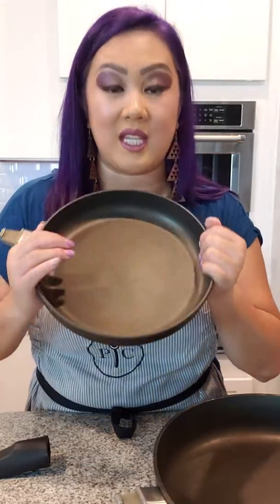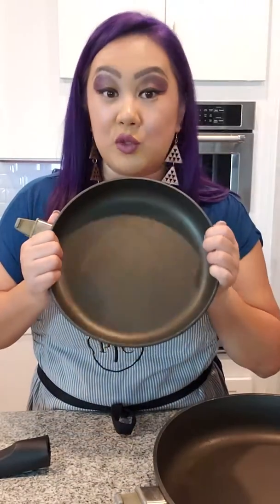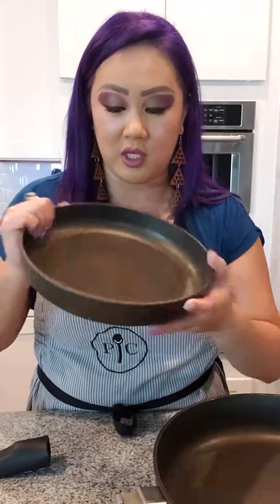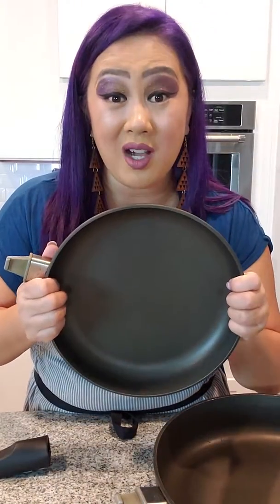Dishwasher safe, no rivets, and you can even use metal utensils in them if you want to. You don't have to worry about scratching it. It's pretty awesome. Tell me what you guys think of this. Thank you!